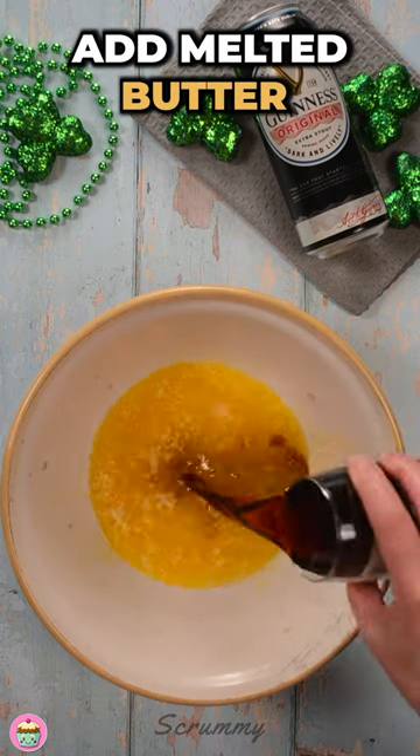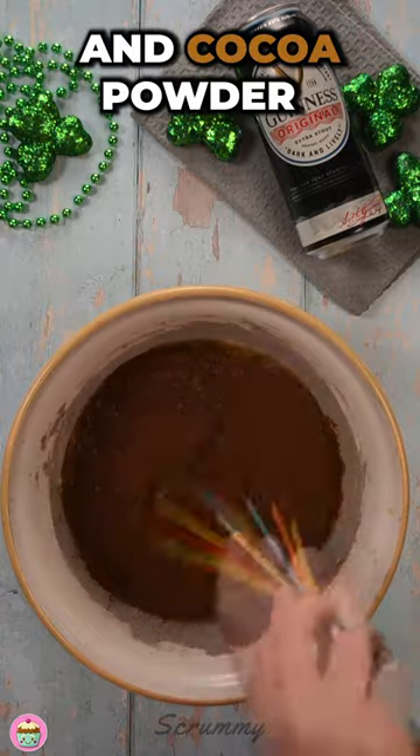Into a bowl add melted butter, Guinness, brown and white sugar and cocoa powder and mix together.